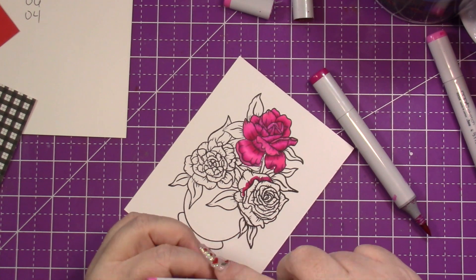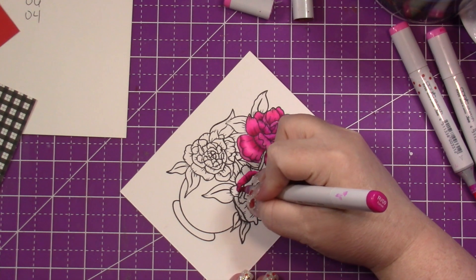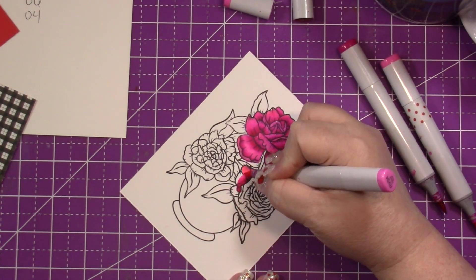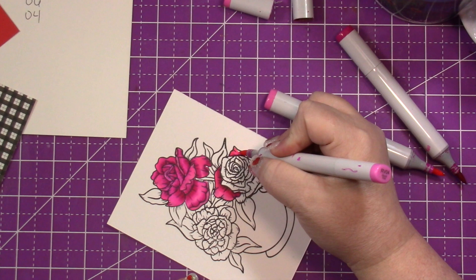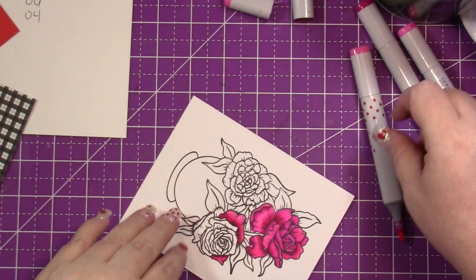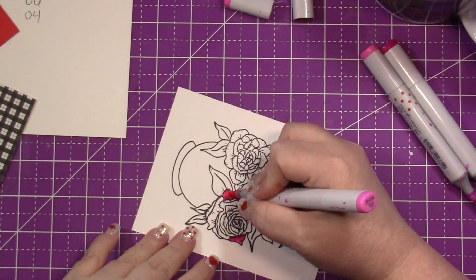Here I'm bringing in a piece of washi tape because the caps for RV06 and RV04 are very close in color, and I kept having to pick up the markers and check the lid to see which one I was using. That's why you see me wrap it in washi tape — I was getting frustrated.